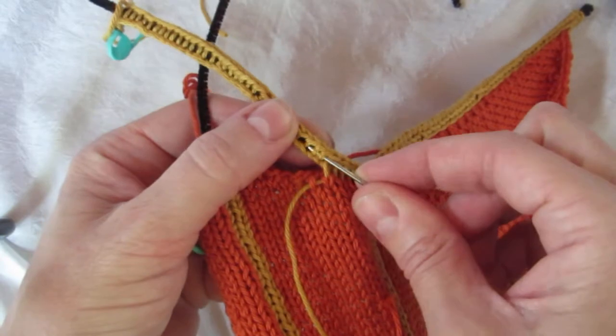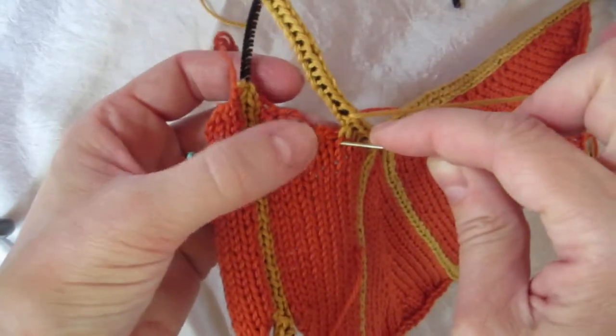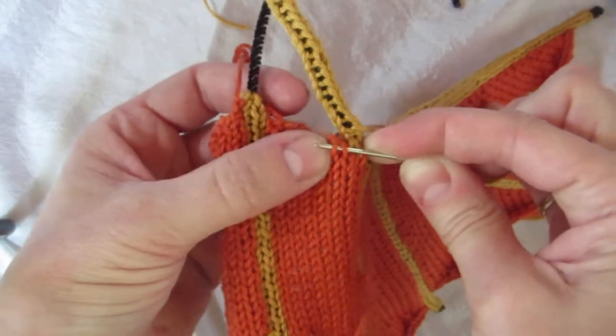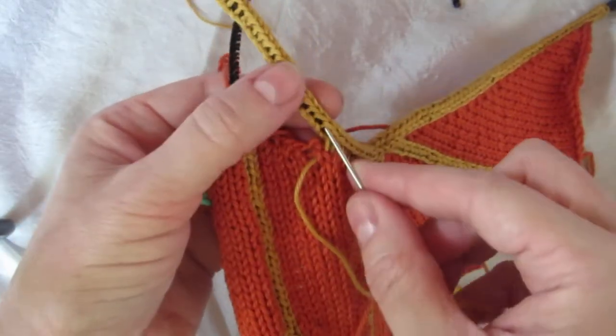So I did a single there, I am going to do a double here. And then the next one — it's tricky finding that. There it is. And then the next one is going to be a single.